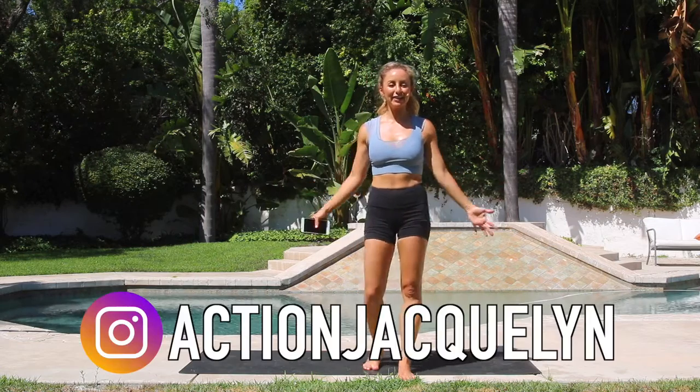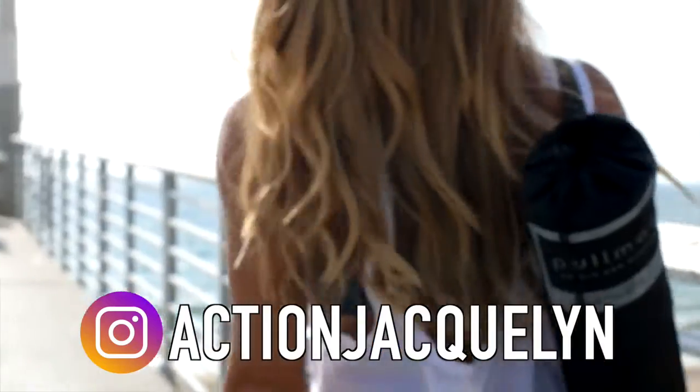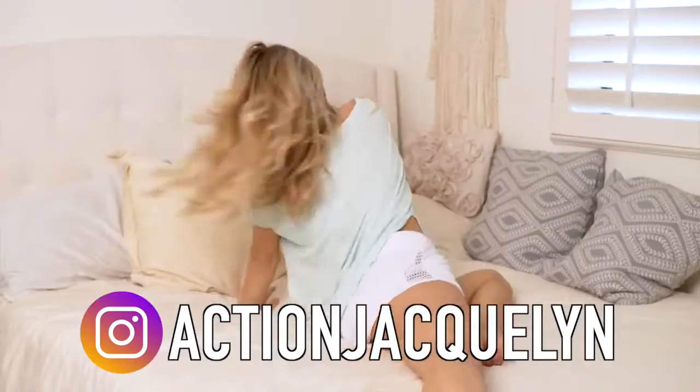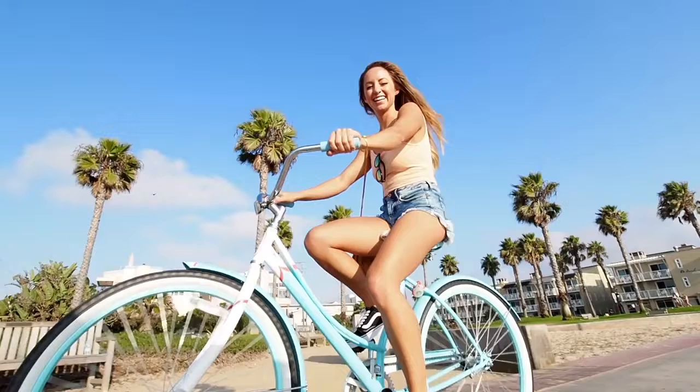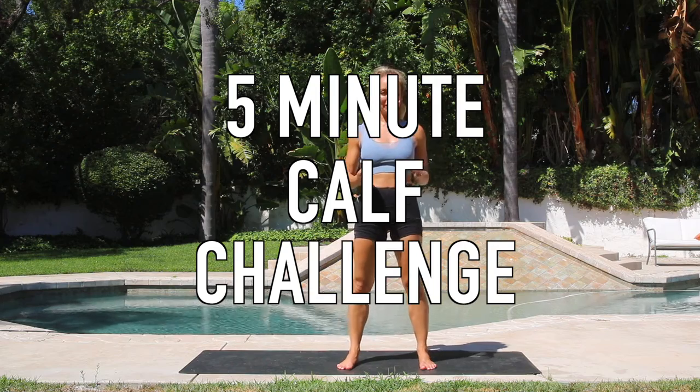Hey babe and welcome to my channel. I am Action Jacqueline and I help you feel amazing from the inside out through inner strength, inner confidence, and inner peace. And today I've got an amazing workout for you — a five minute calf challenge. These are my favorite.